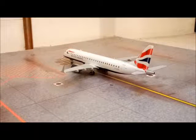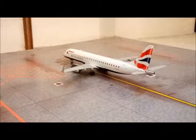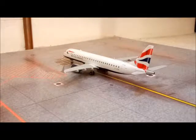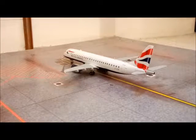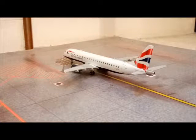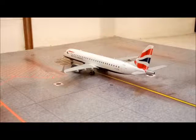Hello guys, this is Charlox International bringing you another model review, and today it is of the BA CityFlyer Embraer 190SR. This is a Gemini Jets 200 model and it's actually very rare because there's only about a thousand ever made, so I was very lucky to get one when it was on offer.